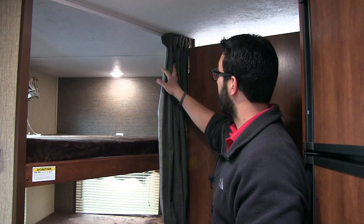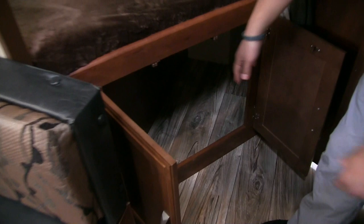You have a curtain right here to close off the bunks for privacy. Right underneath, you have good extra storage — plenty of room for a small laundry basket, dirty clothes, or duffel bags. It's just a great extra storage area.